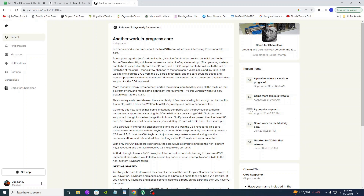Breaking news — Cores for Chameleon has released a work-in-progress core. The NEx 186 core is for a PC clone with a 186 processor. The nice thing about the 186 processor is it's largely forward compatible with the 286 processor, which opens the possibility of running a lot of 286-based games and programs. If you come over to Cores for Chameleon on Patreon, you can read more detail on this.